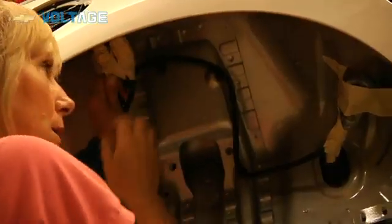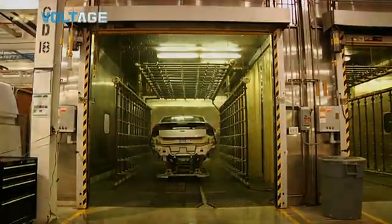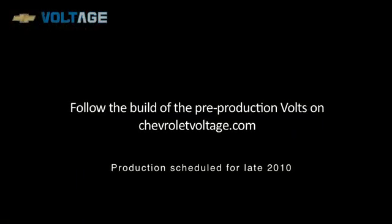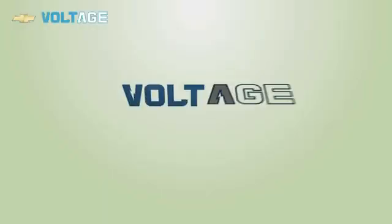The men and women of the local here are extremely pumped about being able to execute the vault at this time. This is without doubt the most important program that exists in General Motors today, worldwide.